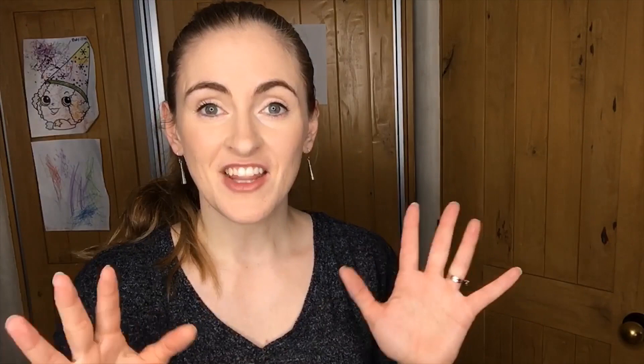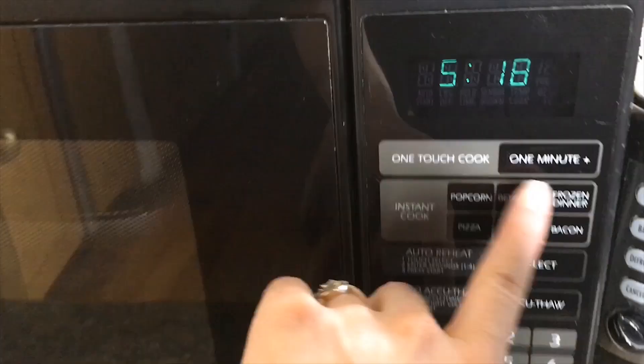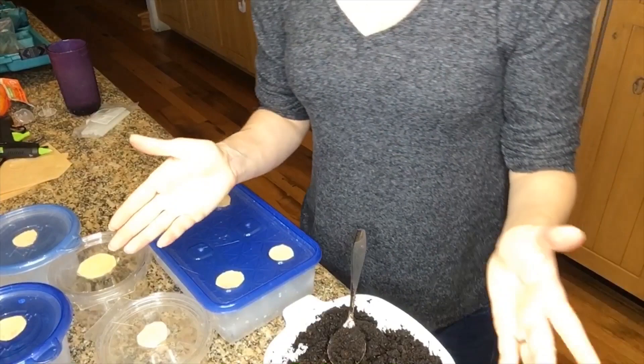I'm gonna go see how much dirt I have and bring it into the kitchen. This dirt's been sitting out in my garage, so it's definitely not sterile. I'm going to put it in a casserole dish, put it in the microwave, and nuke it for like five minutes to make sure there are no mites or anything unwanted in it. Here's my casserole dish full of dirt — it's nice and moist. You gotta make sure there's moisture in there to really make sure it heats up in the microwave. In for about four minutes. There's nothing quite like the smell of freshly microwaved dirt.